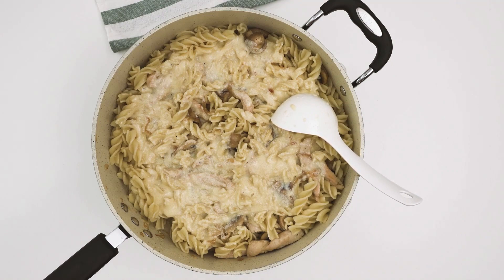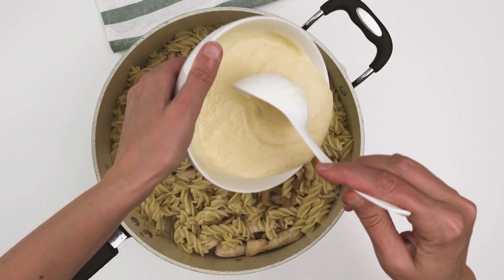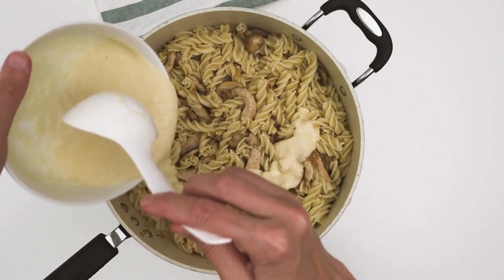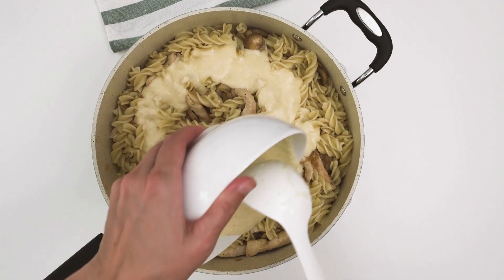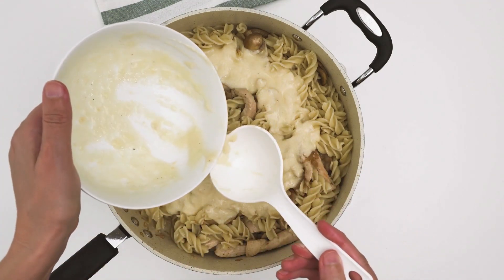When you feel like switching things up, take into account the following modifications and some advice to assist you in avoiding typical blunders. It's never a bad idea to swap out the milk for heavy cream or half and half if you want a thicker, richer sauce.